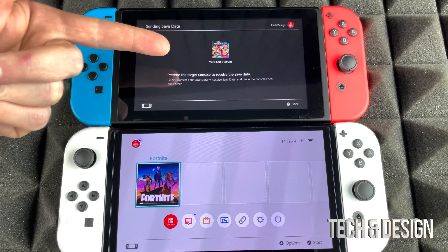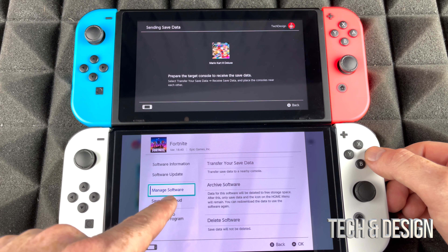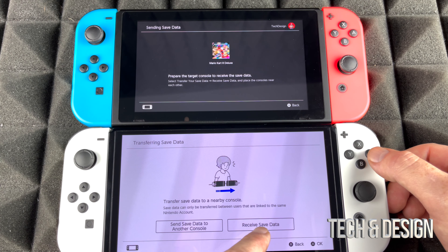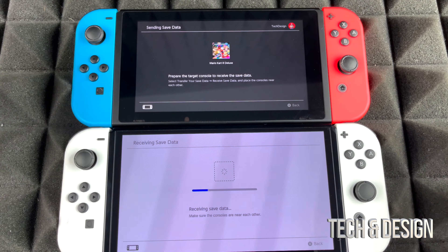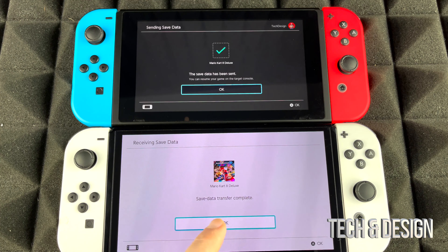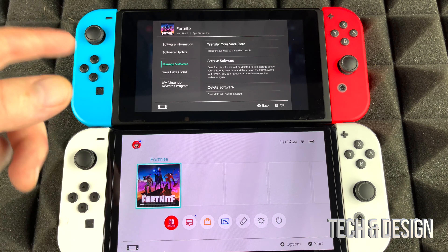On your new Switch, tap on any game you've downloaded or are downloading — I'm downloading Fortnite right now. Go into 'Manage Software,' then 'Transfer Your Save Data,' and select 'Receive Save Data.' The two consoles will find each other and the transfer will begin. Right now it's receiving the data from the old Switch. Once it says it's done, press OK and go back. The saved data has been transferred over.